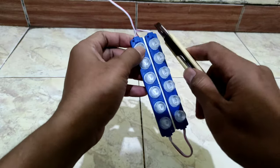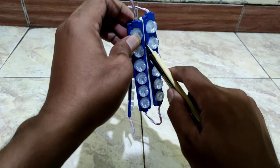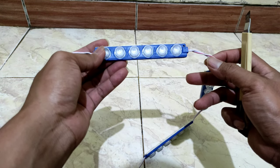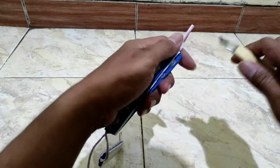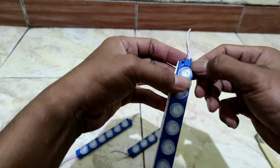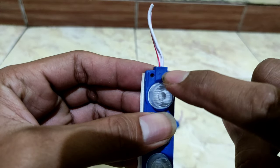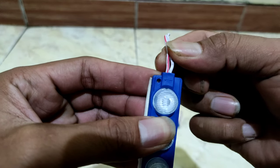Di sini saya bukan penjual ya, saya hanya berbagi tutorial aja untuk pemasangan lampunya. Harganya sekitar kurang lebih 4 ribuan, saya beli di toko online. Disini jangan lupa ya, ada positif negatifnya — yang merah positif, yang kabel putih polos negatif.